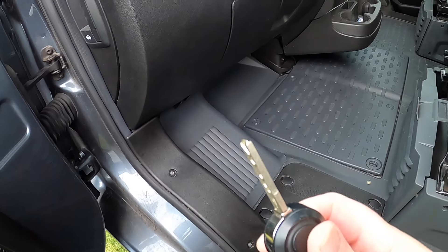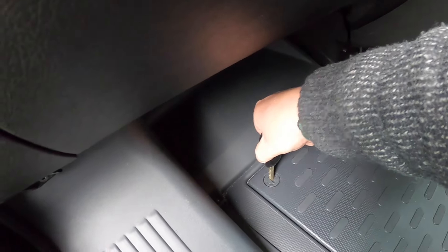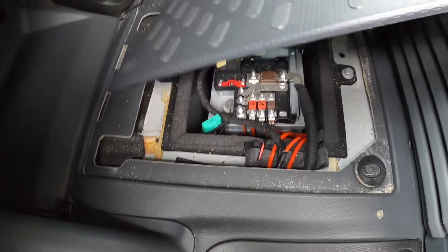To lift the cover you can just use the key — turn these and pull the cover away.